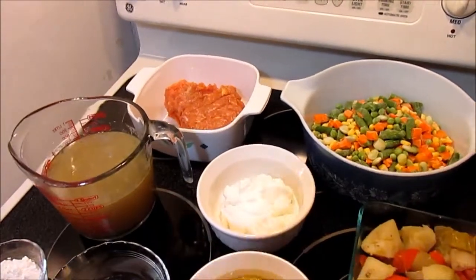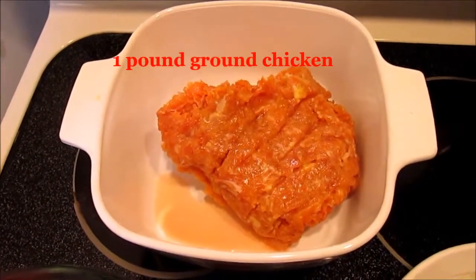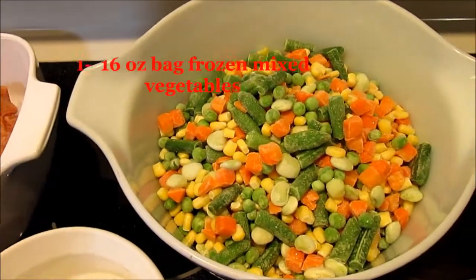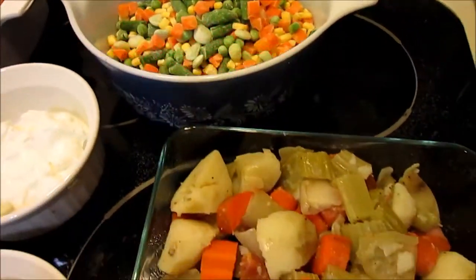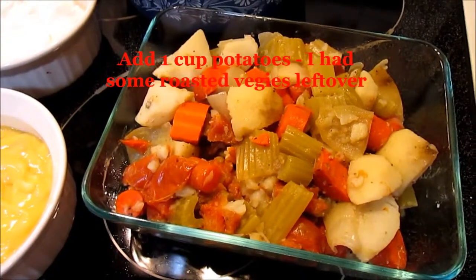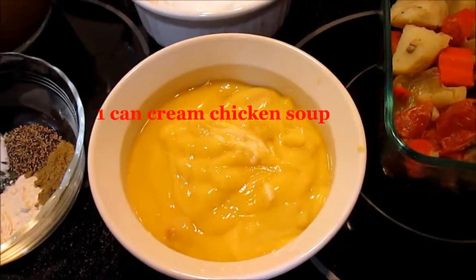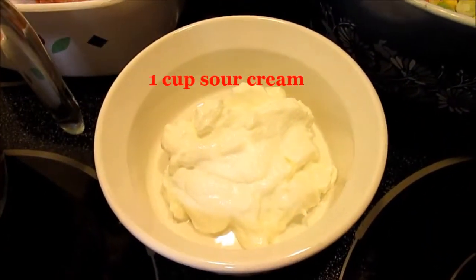You're going to need a pound of ground chicken, one 16-ounce bag of frozen mixed vegetables, one cup of potatoes — I happen to have some roasted veggies left over — and one can of cream of chicken soup.